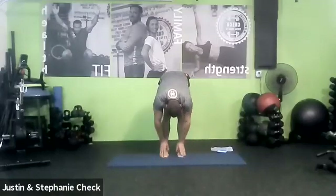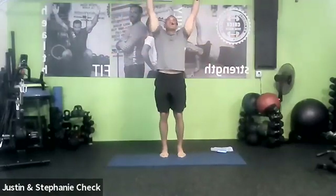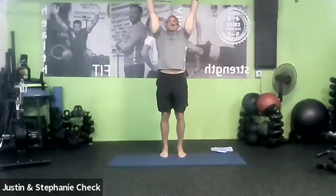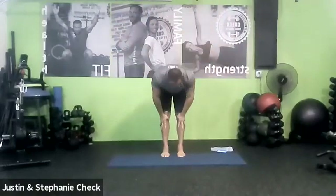Unroll the spine up nice and slow, one vertebrae at a time. Take a big breath in. Sun salutation — reach overhead as high as you can. Get those arms in line with the ears. Draw the abs tight. Squeeze your glutes in. Press the feet into the floor. One more big breath in, and exhale — forward fold.